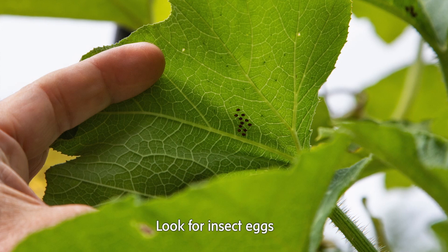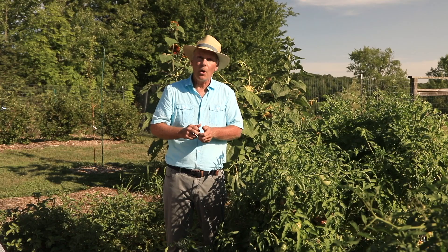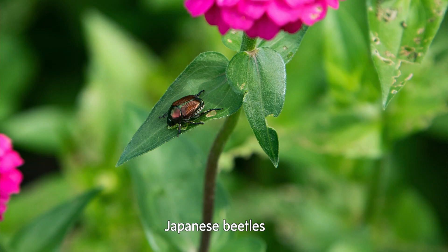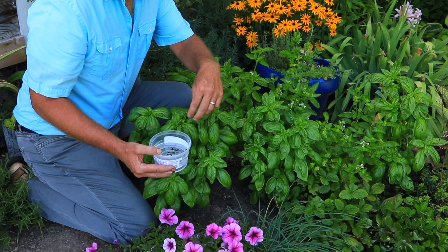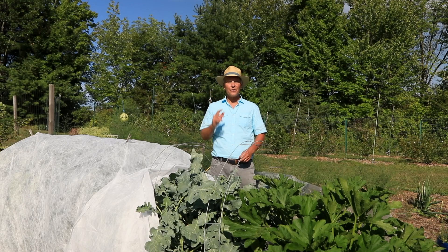You can do the same technique with cabbage worms as well. You can also look at the bottoms of the leaves and look for egg masses. Once you identify what the eggs are supposed to look like, you can crush them or just pick them off. It could be Colorado potato beetles or even squash bug eggs — this is a good way to stop the population before it gets going. Then you can pick the adults off. We all know Japanese beetles — just go out early in the morning, pick them off, and drop them into that same pail of soapy water. You can do it also with asparagus beetles. So handpicking eggs, larvae, and adults is a good way to stop those populations before they cause damage.